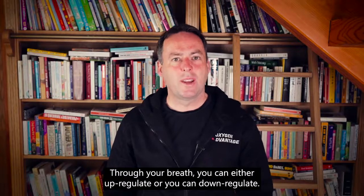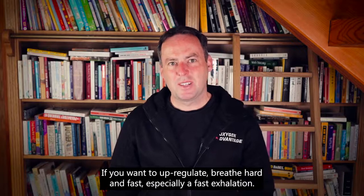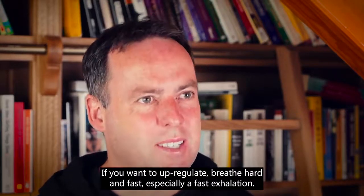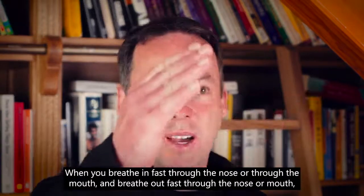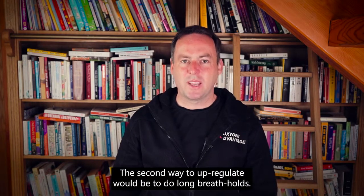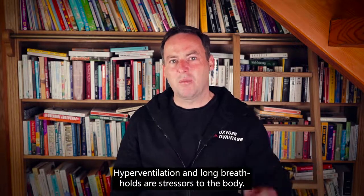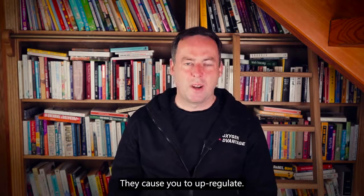Through your breath you can either upregulate or downregulate. If you want to upregulate, breathe hard and fast — especially with a fast exhalation. When you breathe in fast through the nose or mouth and breathe out fast through the nose or mouth, you stress the body. The second way to upregulate is to do long breath holds. Hyperventilation and long breath holds are stressors to the body that cause you to upregulate.